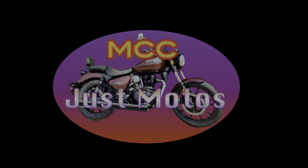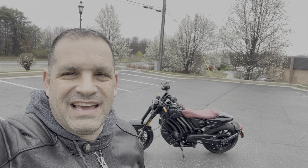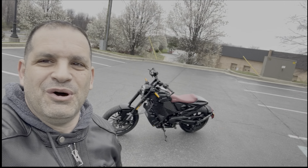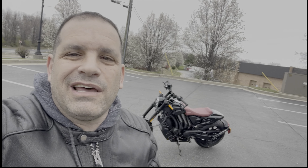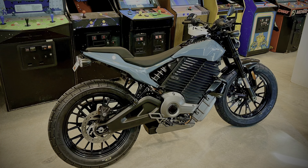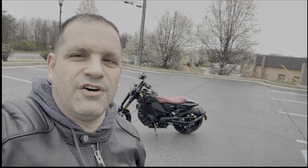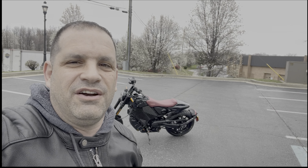Welcome to MCC Just Motos. I'm Andy, here at Harley-Davidson of Baltimore, Livewire Baltimore, and I'm going to go ride the new S2 Mulholland. I can't wait to tell you what I think. I'm a Livewire S2 Del Mar owner, and I want to tell you what I think about the Mulholland. I'm really interested in how it compares to the two. So let's go for a spin.